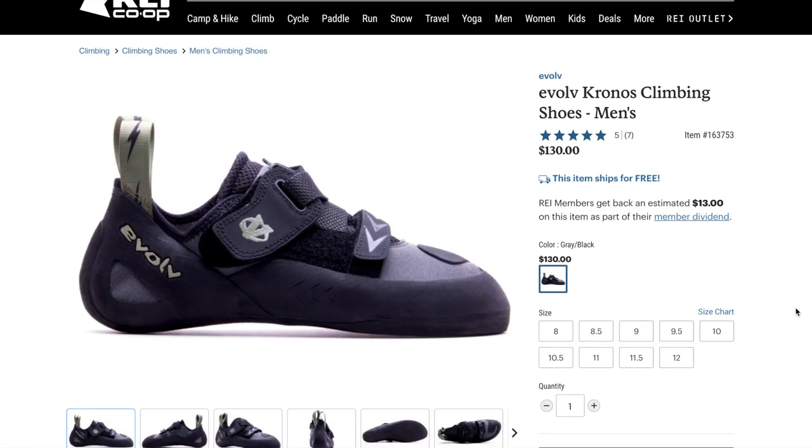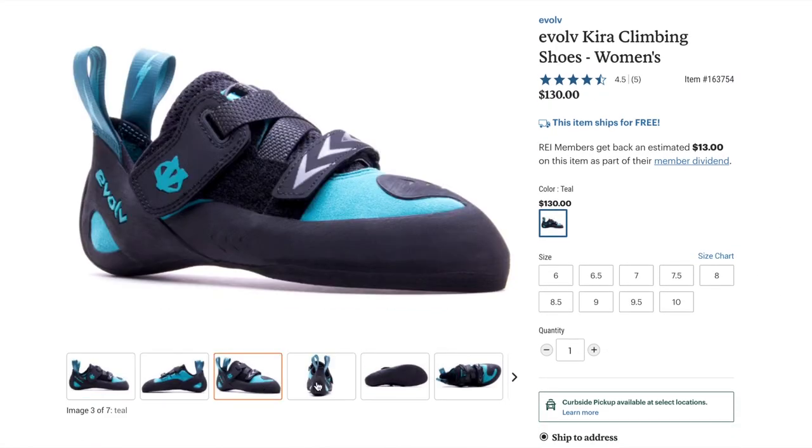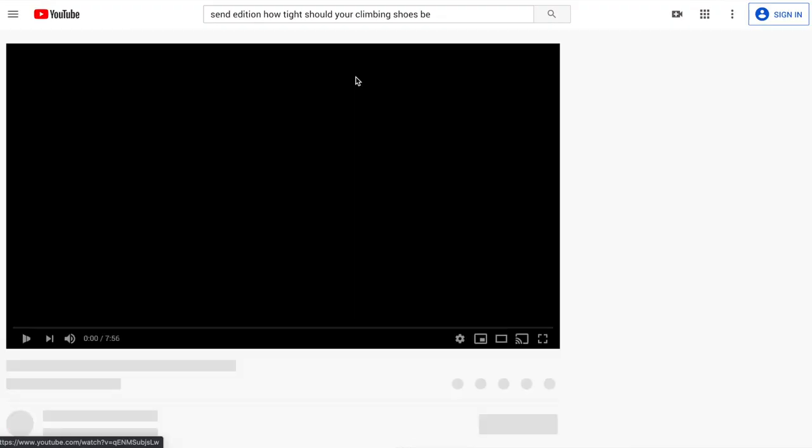Evolv has a Kronos and Kira line of shoes that have a very great heel cup for me. I usually get a low volume heel cup, but after trying them on it was clear that the Kronos was the perfect fit. If you want to know about how your shoes should fit, click right here — I made a video on how tight your shoes should be.